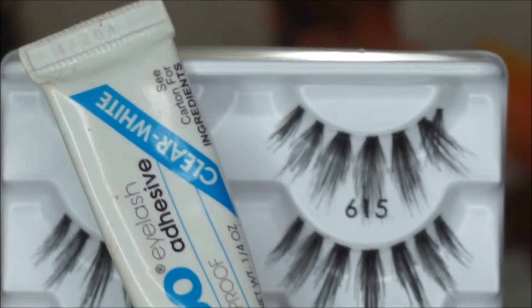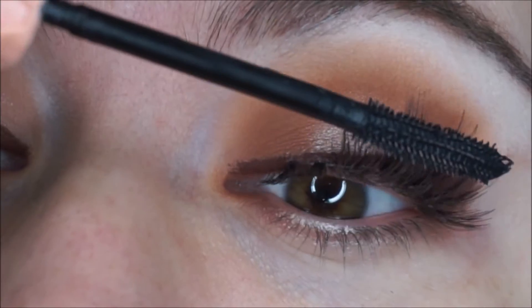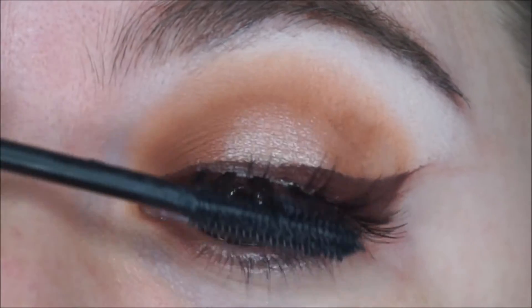Now I am doing lashes off camera, and after I am done I am grabbing my roller lash and I am applying it only on my top lashes, because we are going to do the rest of our bottom lid after we are done with the face.